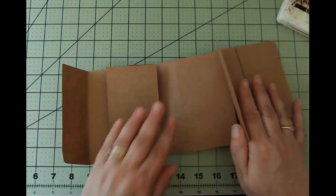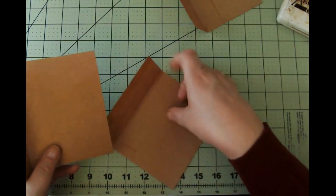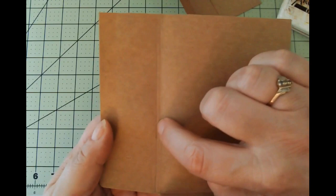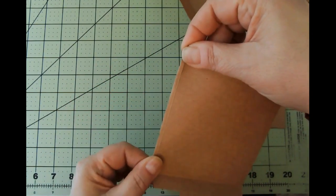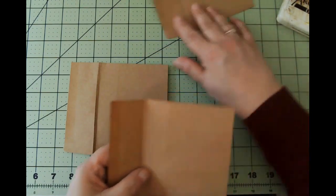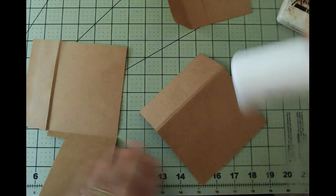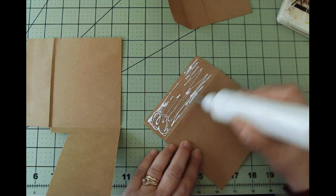The first thing we're going to do is glue these envelopes together. As you can see, they are open on both the top and the side because I had to trim both, but it's not going to be a problem because we can leave some things as pockets. I also scored it — this is the natural fold right here, and I did another score line because I want to make sure this envelope journal can handle a little bit of bulk. So I did that on each of the envelopes.